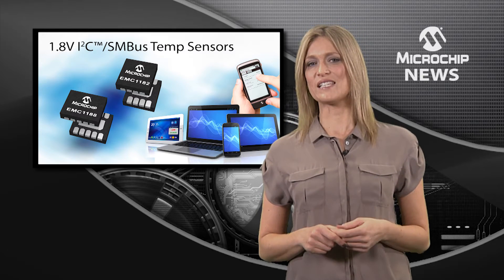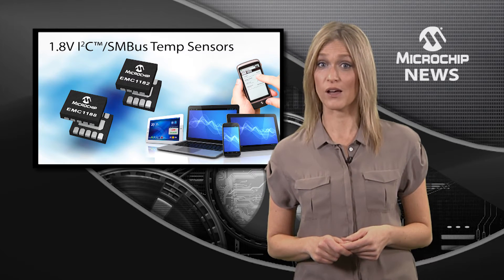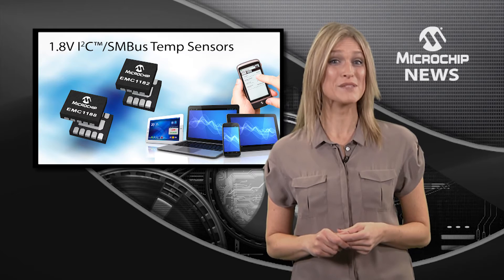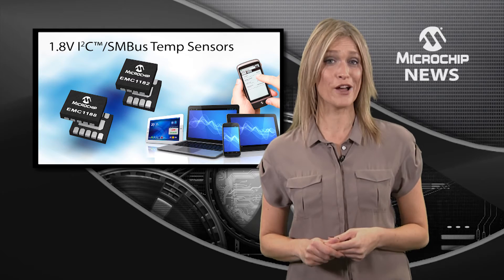These temperature sensor ICs are also the first to use an advanced frequency hopping filter on the sample frequency. This gives you the freedom and flexibility to use traces which are up to eight inches long and still get accurate temperature readings even in noisy environments.